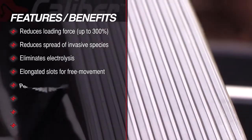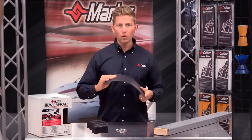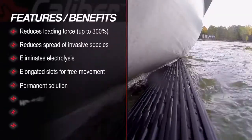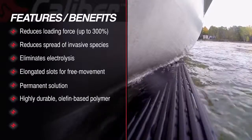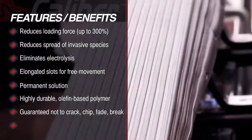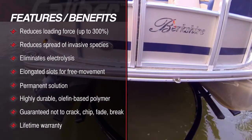The best part is this is a permanent solution that won't rip or tear. This material is made from a highly durable olefin based polymer with additives that reduce friction and offers UV protection. Caliber bunk wrap is a product that is guaranteed not to crack, chip, fade, or break. And like all Caliber products, it comes with a standard lifetime warranty.